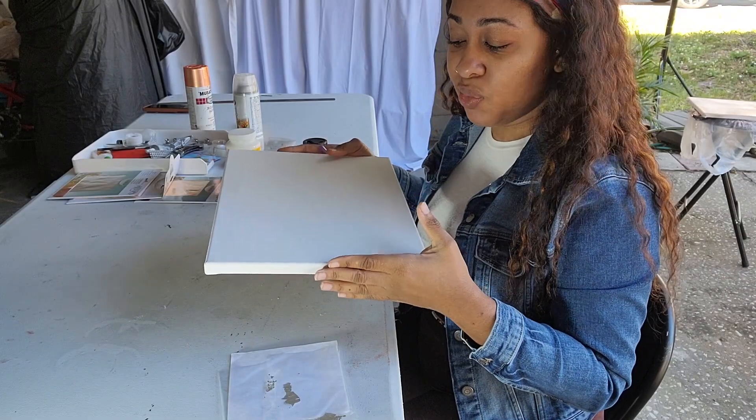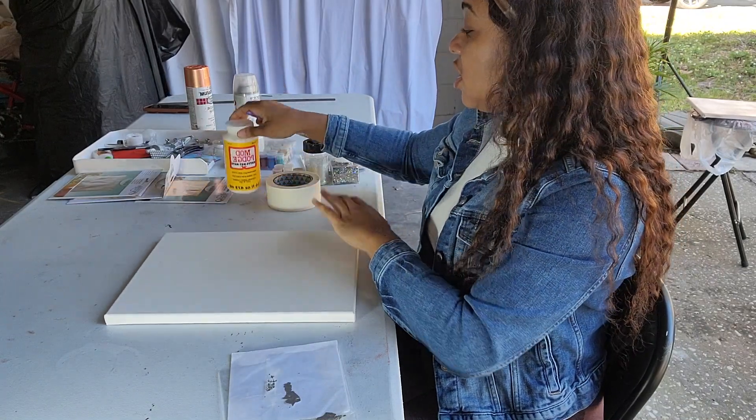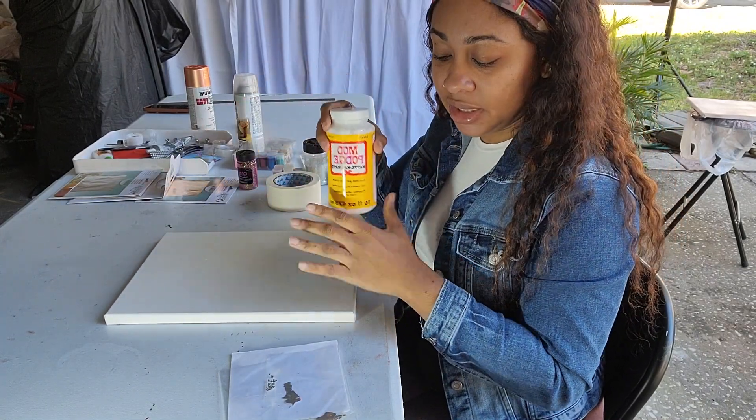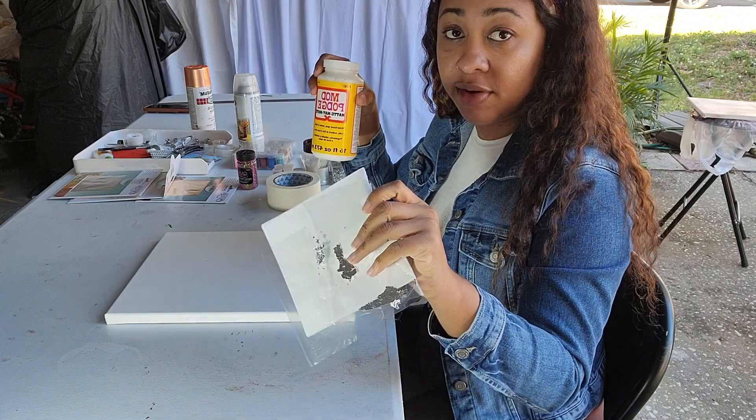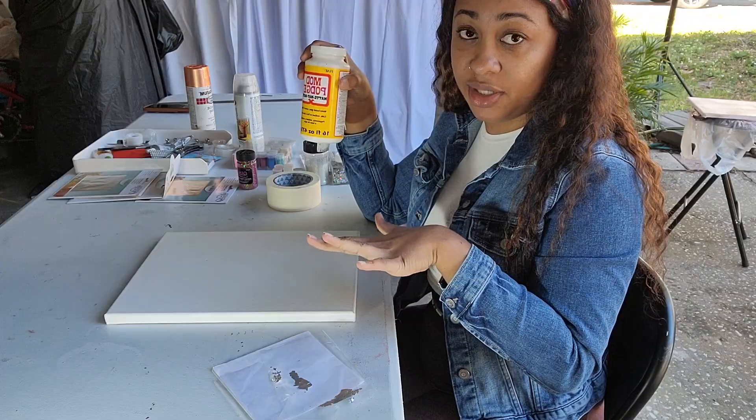On to the second one — we're going to use our canvas and spread the Mod Podge all over it, and then we're going to use our silver foil and line the top of it.